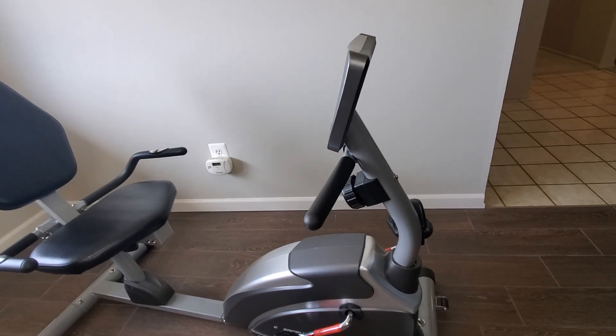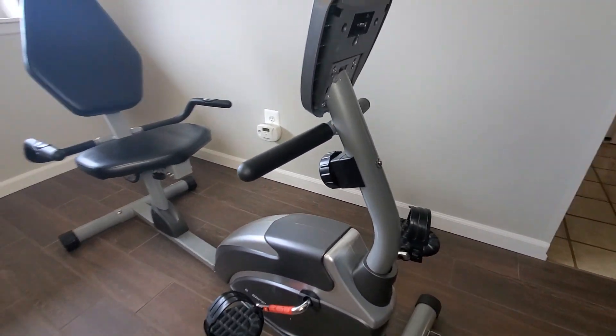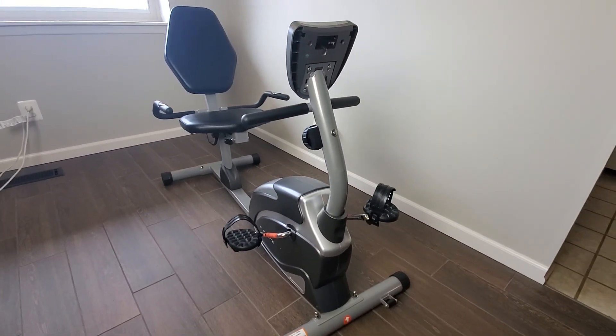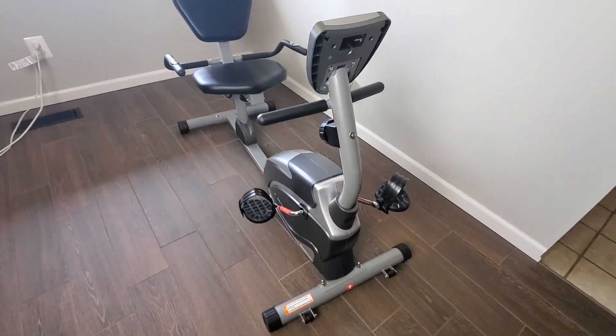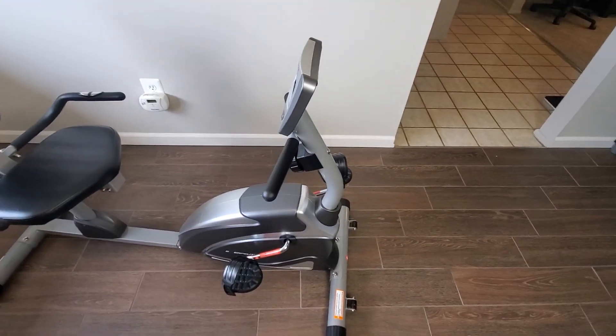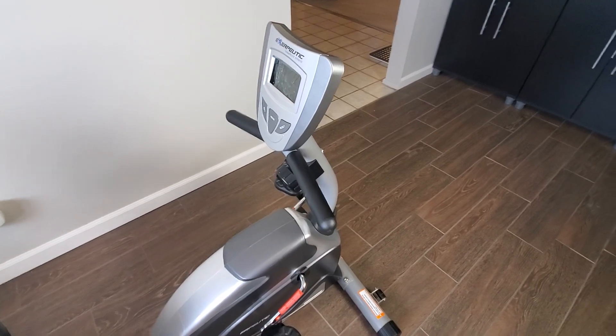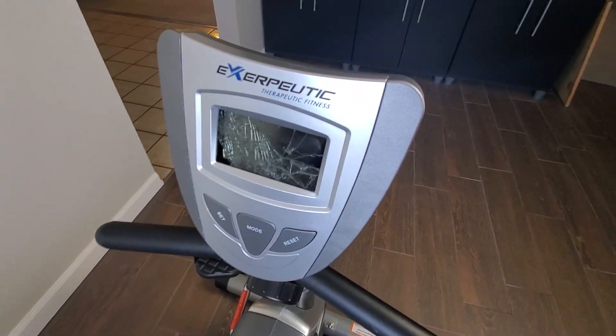Let's take another look at the recumbent bike we're going to be mutilating for this project. I really like that it has this vertical part that curves slightly towards the seat because it seemed like the perfect place to mount a motor such that it lines up with the pedals and, more importantly, the pedal pulley. Since the little digital display was already broken, I had no qualms with removing and trashing it.